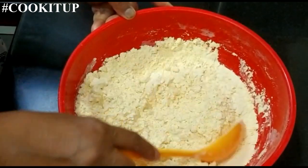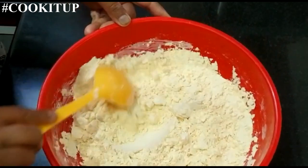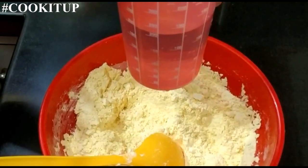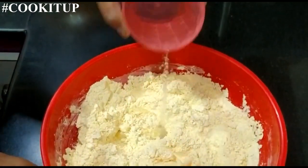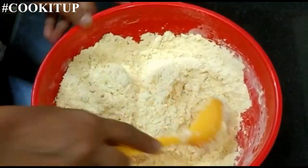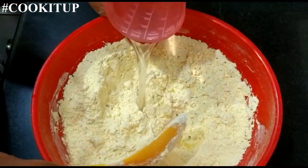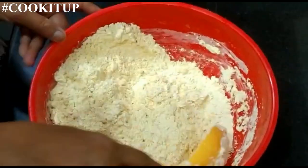For sev laddu, this is 500 grams of besan. We will be adding water little by little — this is 200 ml of water. First we will start adding it gradually, because if you add all the water at once there will be a lot of lumps, so it's better to add water in small quantities.